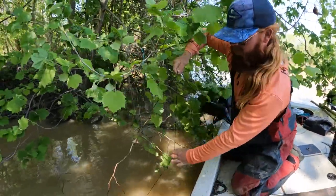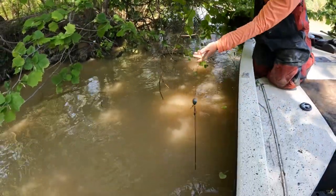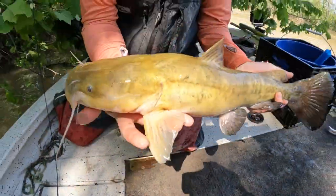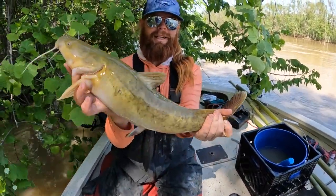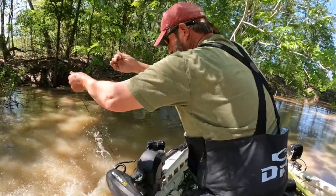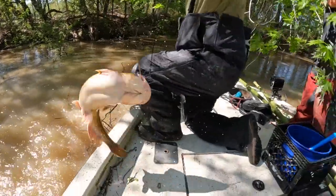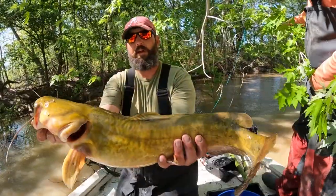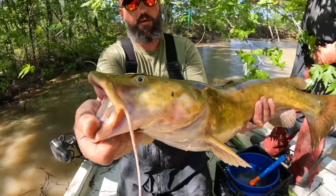There's something on it. That's a good eater right there — you ain't never had a fish taste that good. Ooh, bigger flat. Not huge, but he's bigger. And he's angry. Look at that yellow, man — beautiful flathead, a lot of yellow on this one. Not as big as we catch, but a very nice fish.